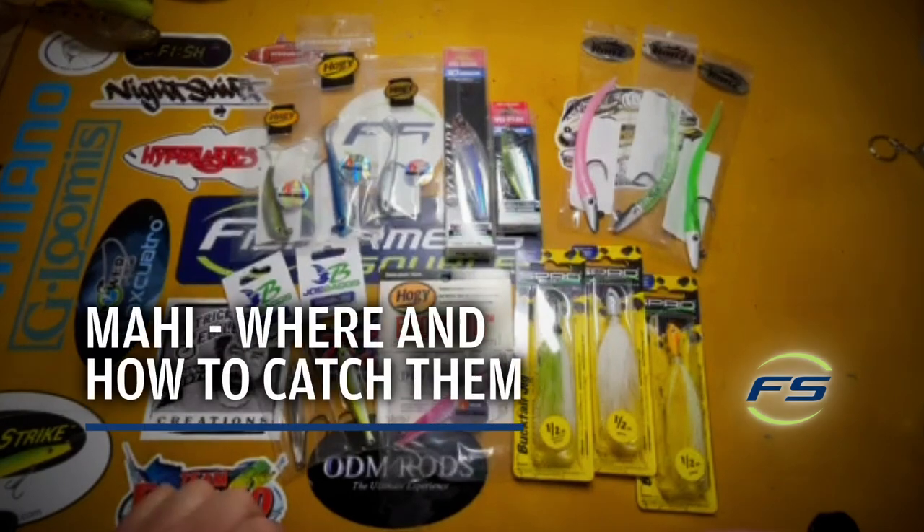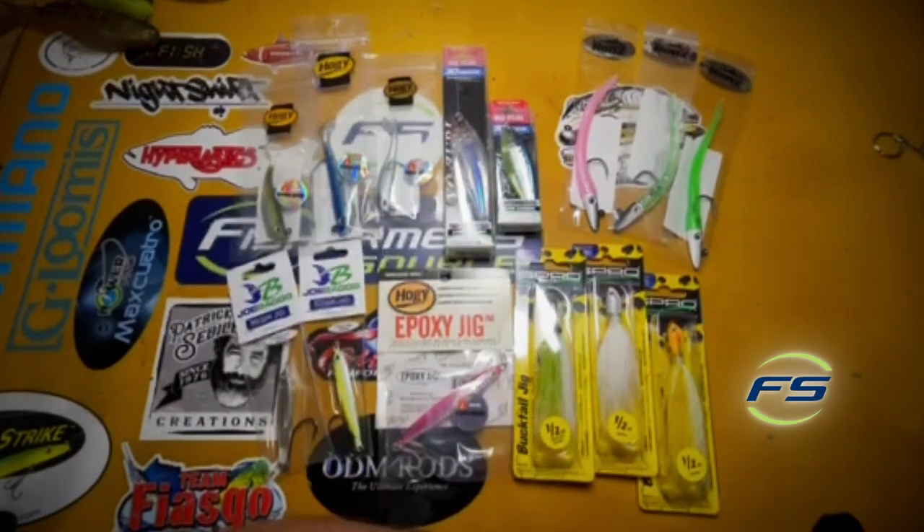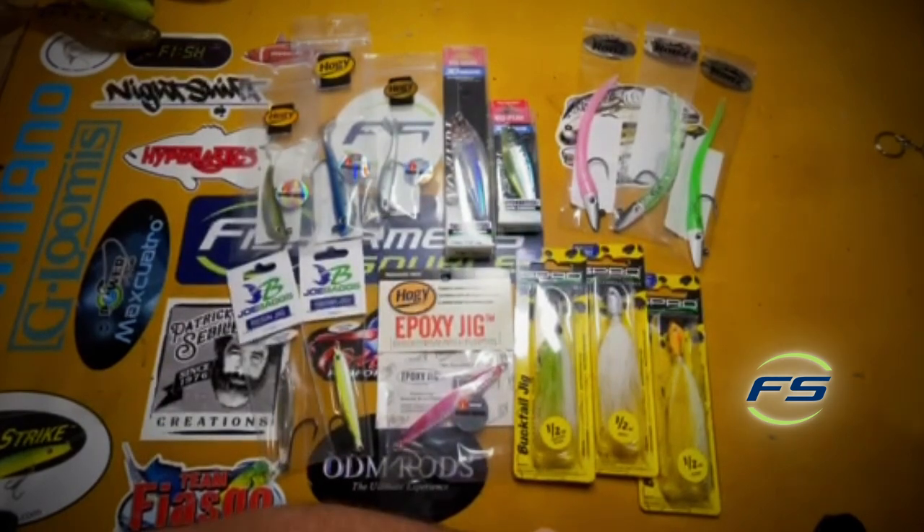What up? Nick from Fisherman's Source. Mahi Mahi — the fish so nice they named it twice. Just wanted to give you guys a little quick rundown.